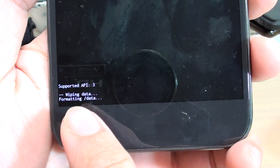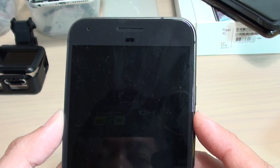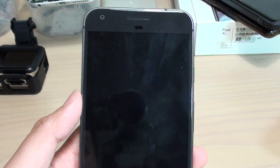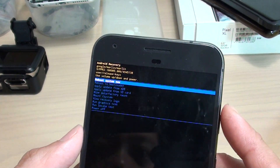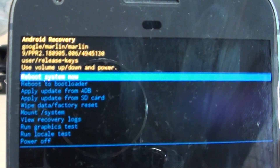You can see it says 'Formatting data.' Your phone is now reset back to the factory default and from here you can begin to set up your phone as a new phone again. That's how you can perform a hard reset or a data wipe with your Google Pixel. Once it has finished, you can press the power button to reboot the system.